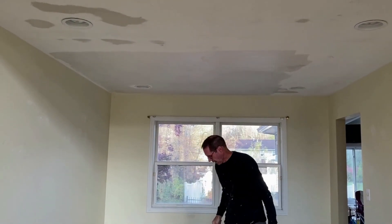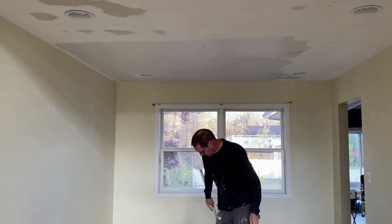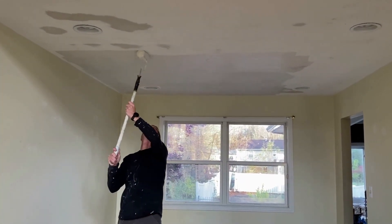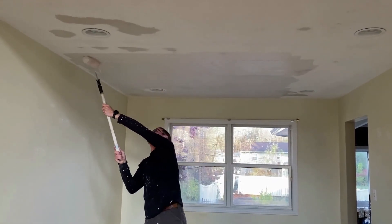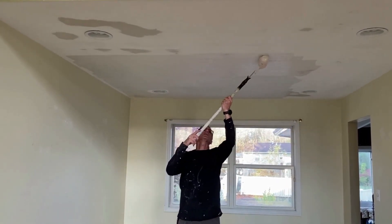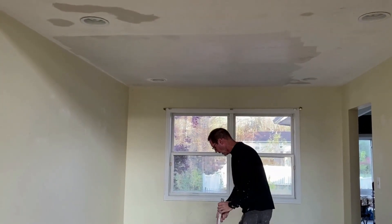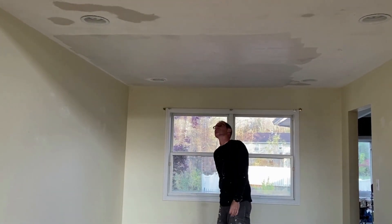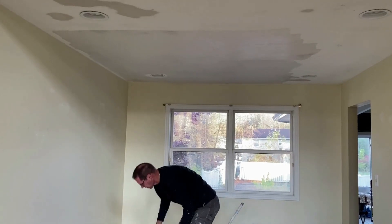So I'm going to apply probably a four-foot section here before I even start wiping it down. I like using the plus three compound because it's just easy to work with, it's very easy to smooth out. So I have a four-foot wide by approximately seven or eight-foot application.